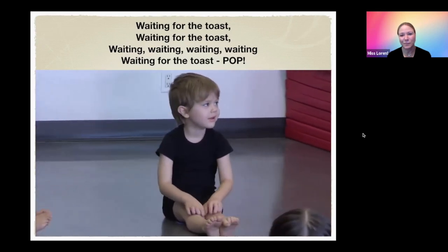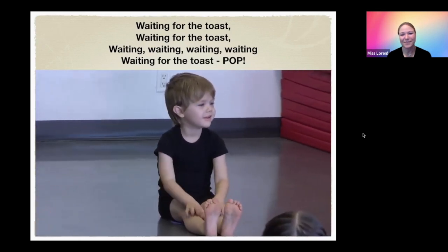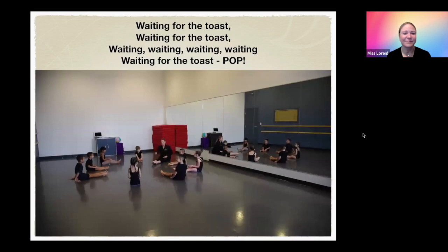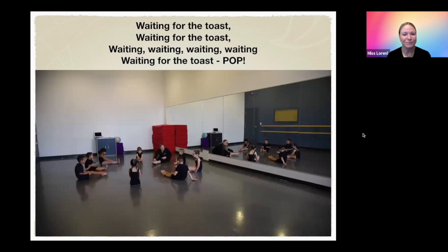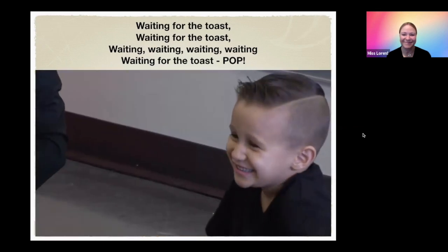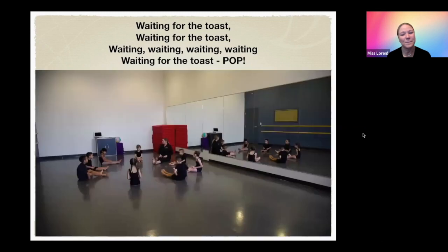And then guess what happens? Pop! Do you want to make some more? Let's push your bread in, all the way in. Sit up tall. Down goes the toaster. Waiting for the toast, waiting for the toast, waiting, waiting, waiting, waiting for the toast. Pop! Should we make one more batch of toast? Let's push it in. Down it goes. Waiting for the toast, waiting for the toast, waiting, waiting, waiting, waiting for the toast. Pop!